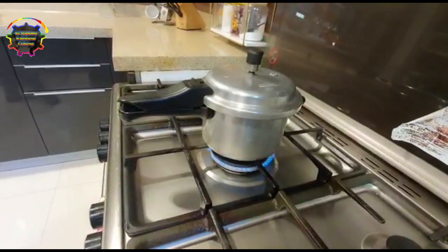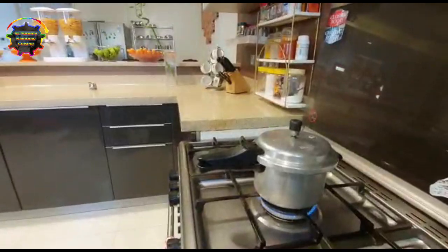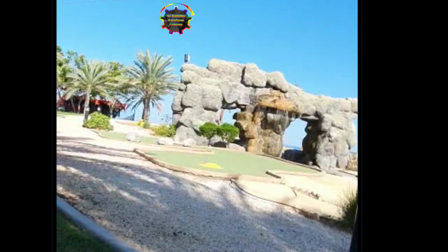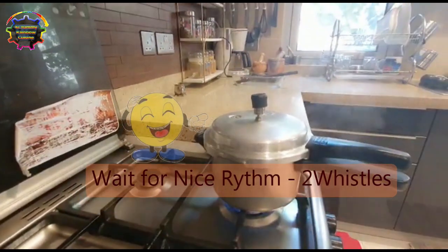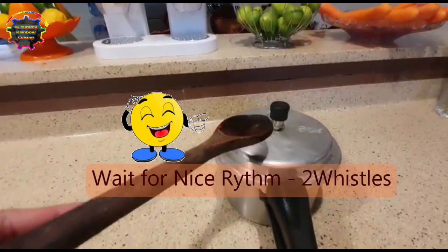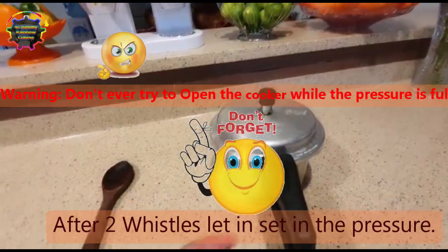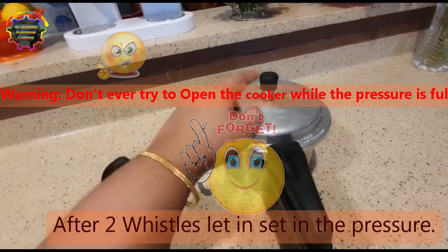You have to leave it for just 5 to 10 minutes — just 2 whistles; that sound is enough to cook the chicken. The important thing with this pressure cooker: when the pressure is full, after you take it from the flame, it is not safe to try to open it. It has to continue cooking under pressure. Don't try to open when the pressure is full — it's highly dangerous, it could burst like a bomb.